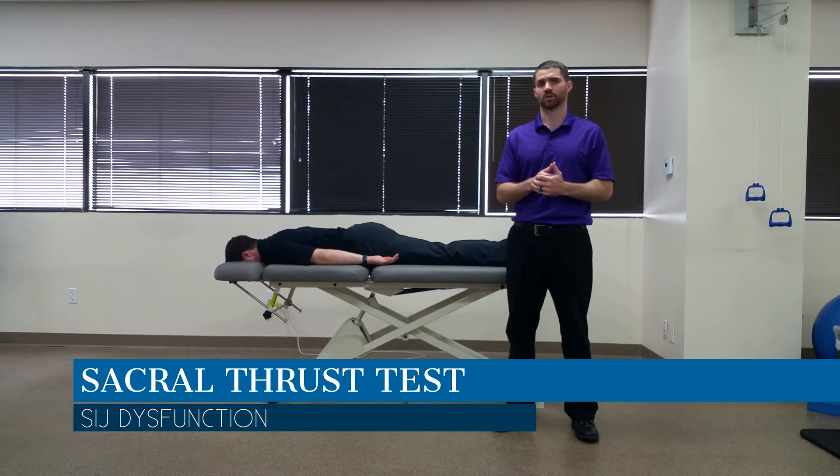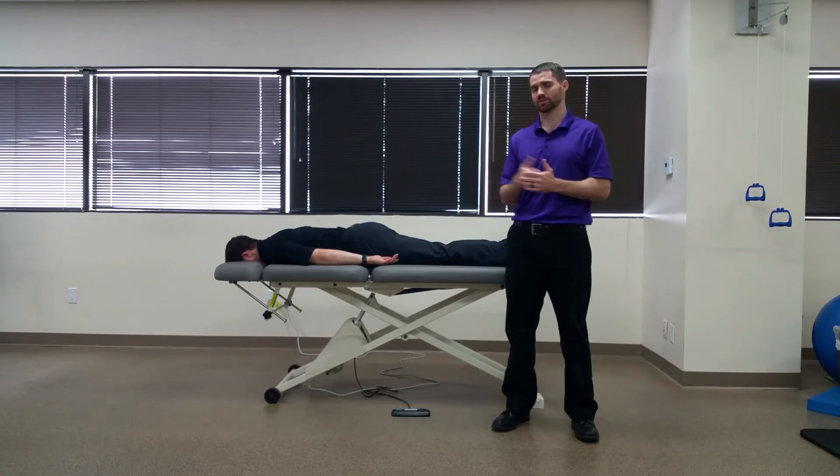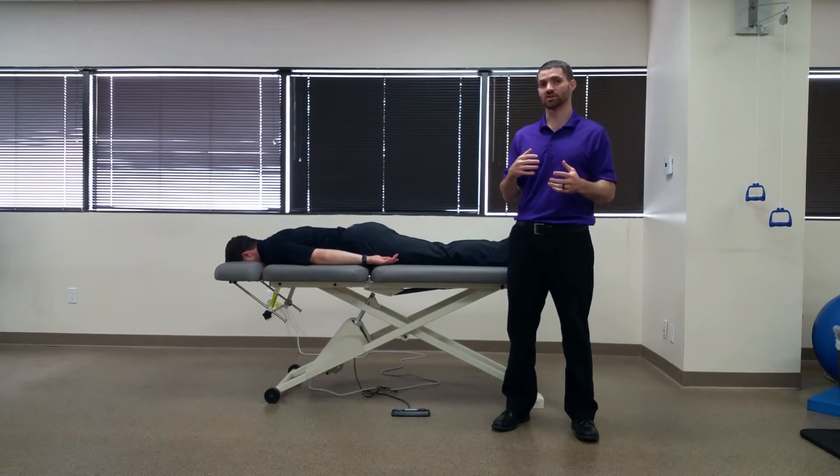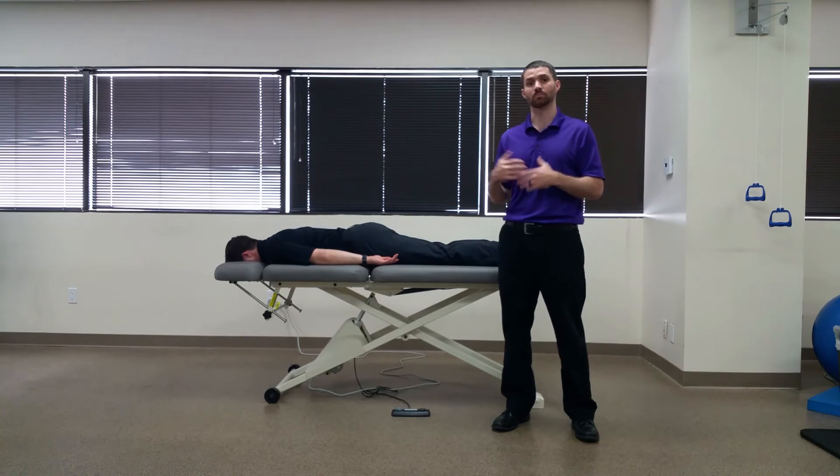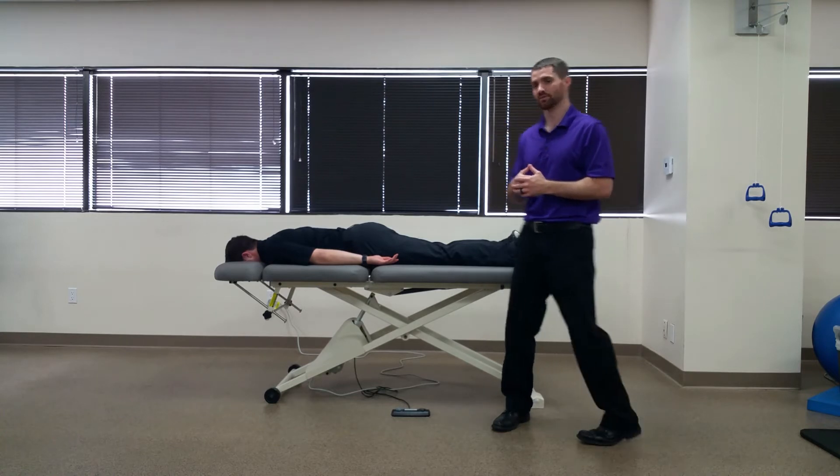Hello everyone, Dr. Chris Fox here. Today we're going to talk about the sacral clearing test, also known as the sacral thrust test. While this test is often used as a clearing test, it should instead be clustered with the rest of the pain provocation tests to assess for any pain coming from the SI joint itself.